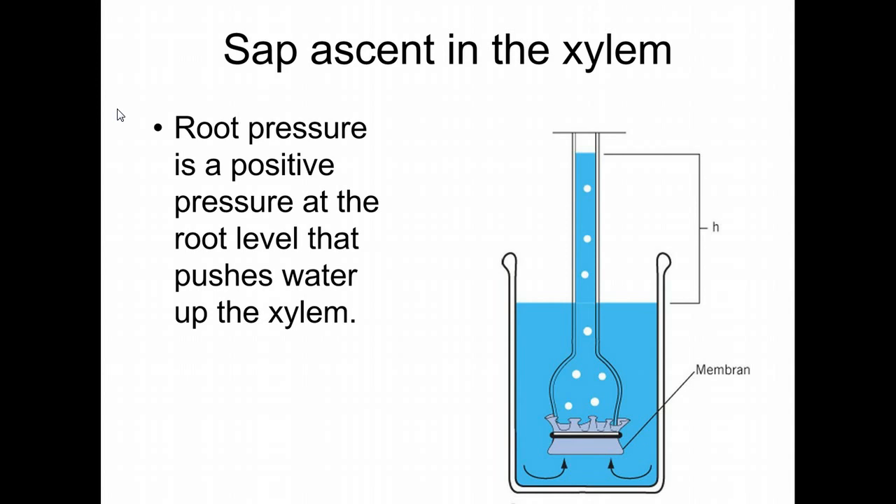Now we want to come back to this. What we're looking at here is an osmometer, and what we're looking at here is a root — this is how a root works. If you look at this diagram, you have water flowing in, and you see the column of water moving up above the level of the water. It's moving up because the outside has the higher concentration of water. The plant inside the root has a lot of soluble compounds, so water is continuously moving in.